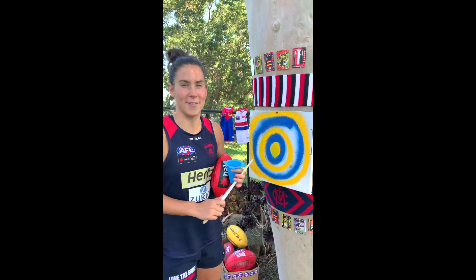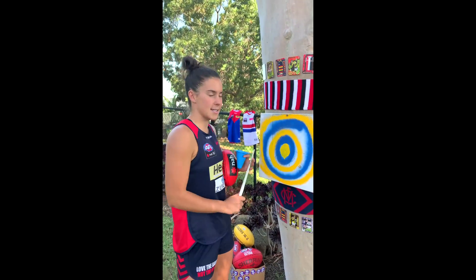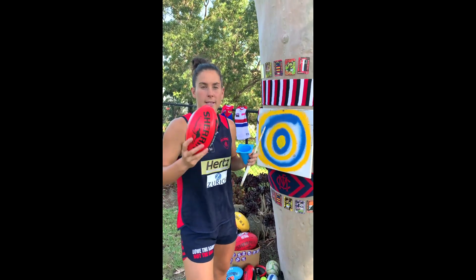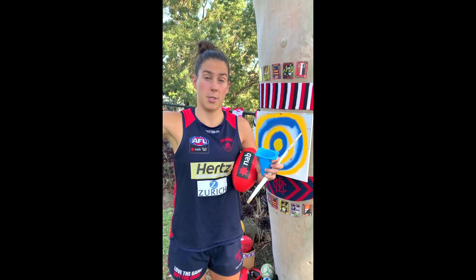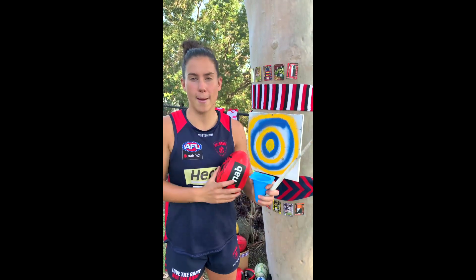Hey guys, you've caught me in the act of finishing my target. It's looking pretty good, isn't it? Well you can do one of these. Today is target practice. We're going to be working on our handballing and kicking at this target. Now you could do this in your bedroom, the lounge room and the kitchen, but make sure you ask mum and dad first. Tune in to today's video to work out how you can improve your handballing and kicking.